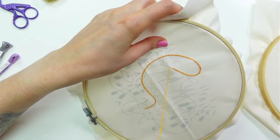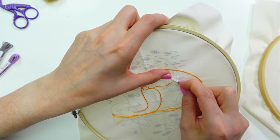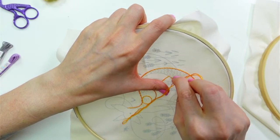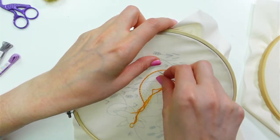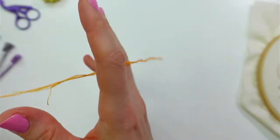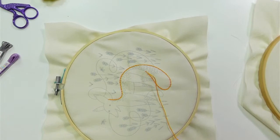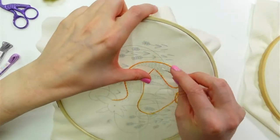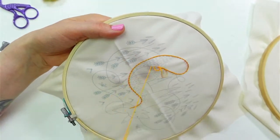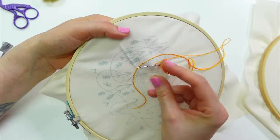These stitches are feeling a little bit bigger than the last ones. I'm going to let my thread just dangle for a little — it's feeling a little twisty, so I'm going to let it relax itself a bit. I think that can happen from doing the sewing method — I think I'm adding maybe a twist to it every time.